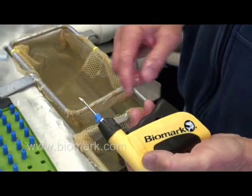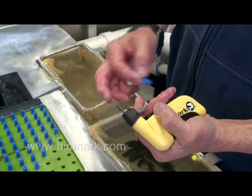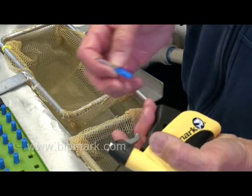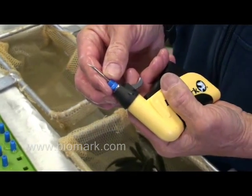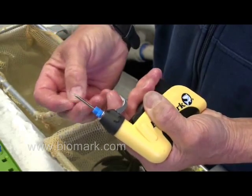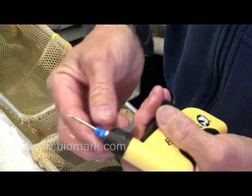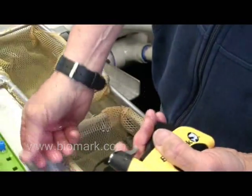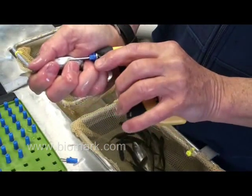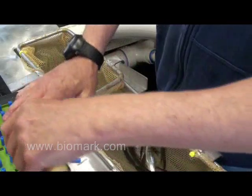We use a MK-25 implanter with preloaded needles. The MK-25 has a push rod built into it, which is activated by the main trigger. The preloaded needle has several parts: the tag itself, an internal push rod, and an ejection trigger that ejects the tag. The process is to take the fish, use your fingers to implant the tag, and use the trigger to eject the needle from the gun.